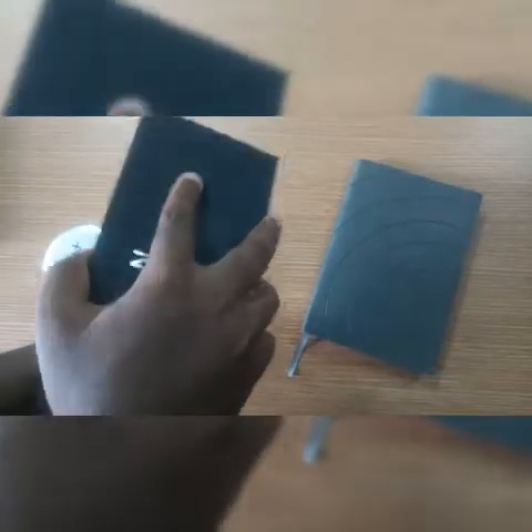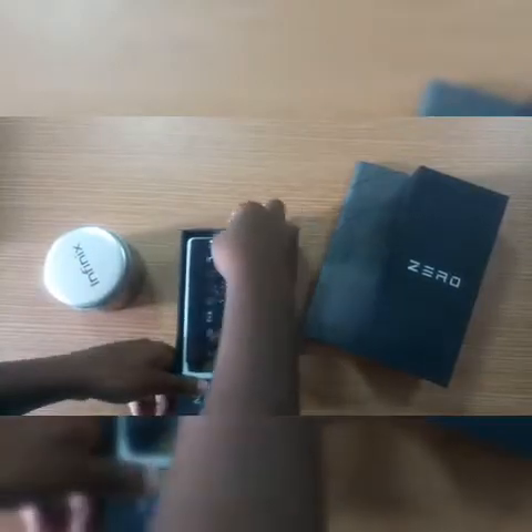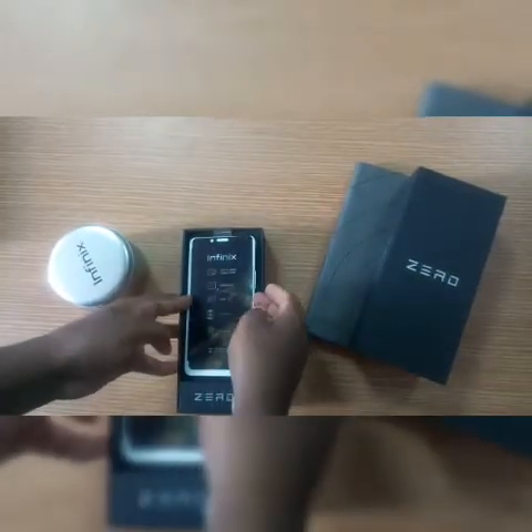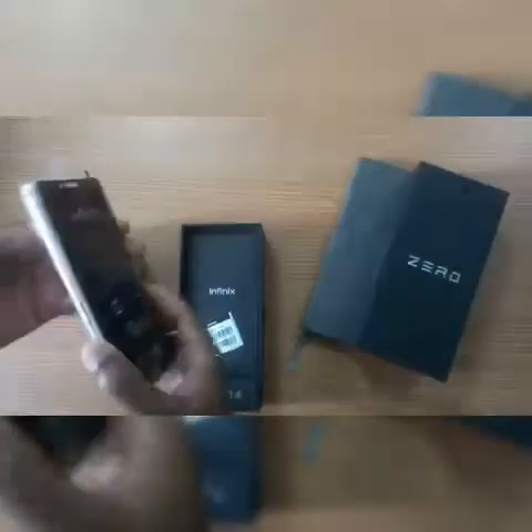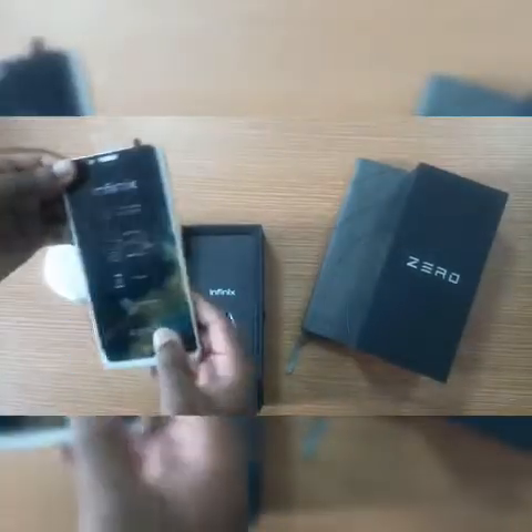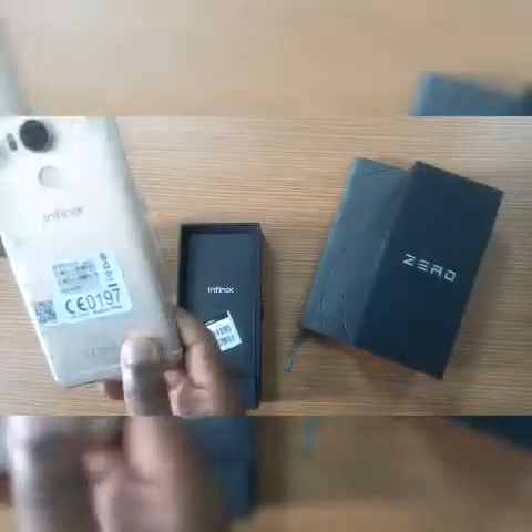Let's go straight into unboxing. The first thing that greets you is the Infinix itself — the hero, the pro. The pro is in town. They come in different colors; this one is in gold.